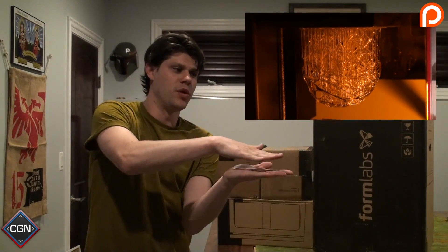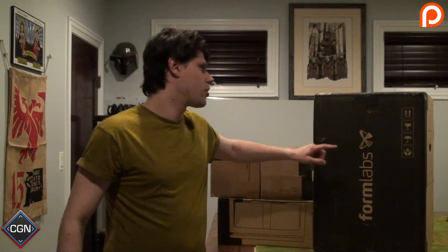This printer works completely differently. Once we get it open I'll show you how it works — it actually takes liquid plastic and then uses laser beams to harden that plastic and pull it up out of the liquid. It almost looks like it's solidifying, like water turning into ice, straight out. It's really amazing. This is their newest version.